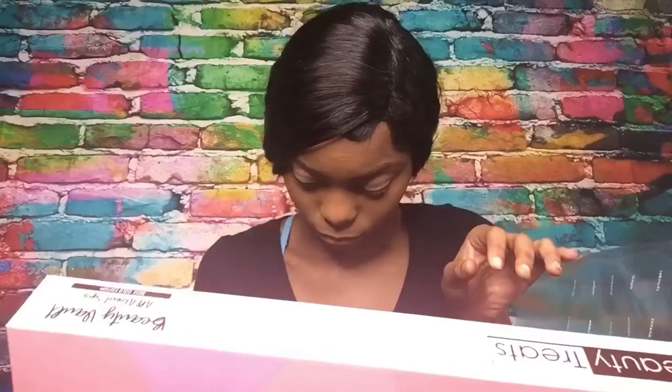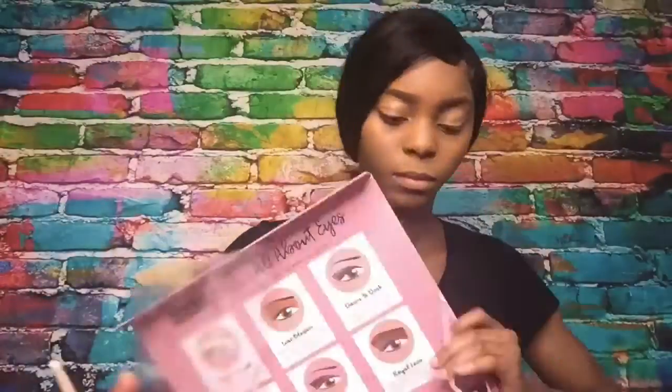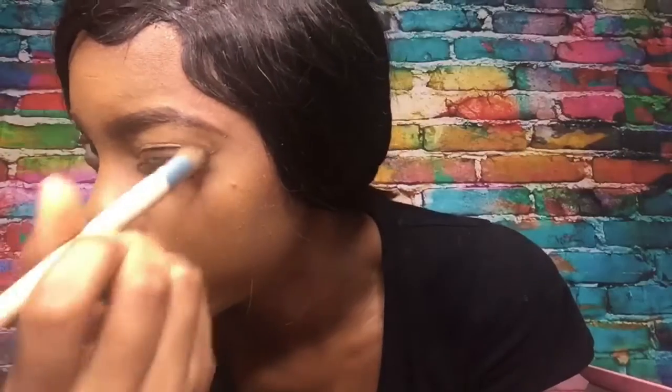Next we're gonna go for the Royal Love palette, which is a mixture of purple, brown, and gray. First you're gonna take some brown with an angled brush and go over the eyelid just to see how the brown is looking and if you need to add more or less. My mom loves the browns — I asked her which one I should do and she said do that one, and I was like, got it mom.